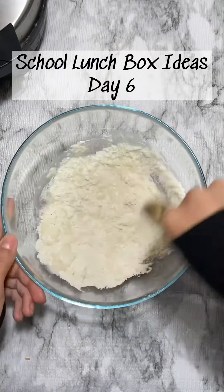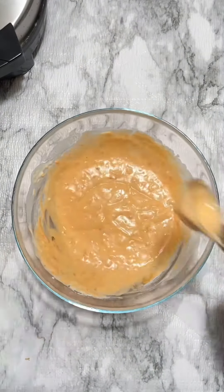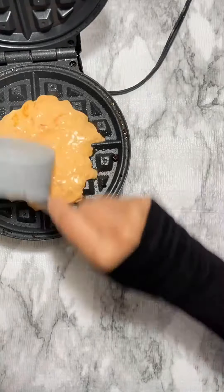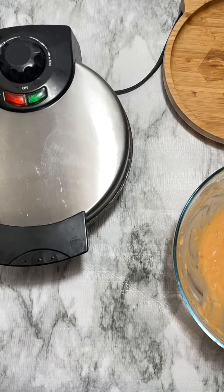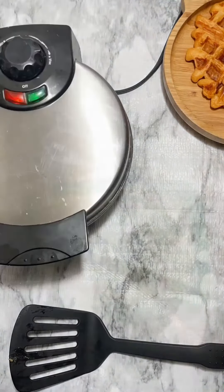Hello guys, let's pack lunch for my son. For today's lunchbox I wanted to try something different, so I used pancake and waffle batter — but you can also use flour, just add baking powder. Next I add water, cheese, and pizza sauce, combine them all and mix well, then pour the batter into a preheated waffle machine.